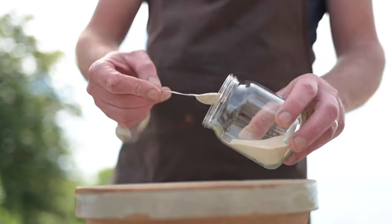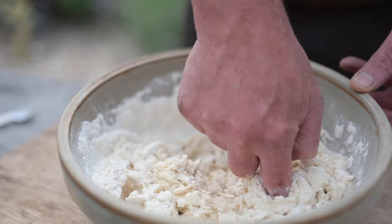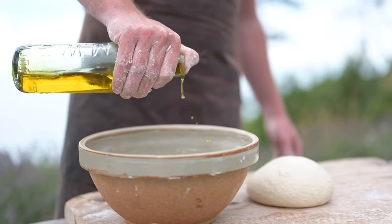Kick things off by bringing together a nice simple pizza dough. It's dead easy but if you need a recipe jump onto the Uni website. I always like to make mine by hand and let them prove for at least a couple of hours.